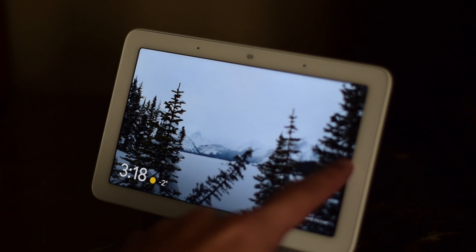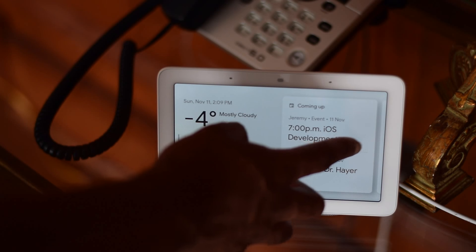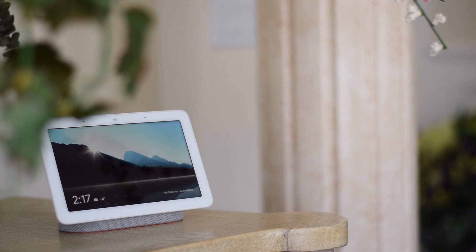Some people may find the screen a bit too small, but this is subjective. Google tries to make up for this by displaying larger fonts and icons throughout. I, for one, don't mind the size of the display at all. It's small enough that it blends into a room while also being an adequate size to make use of that display.